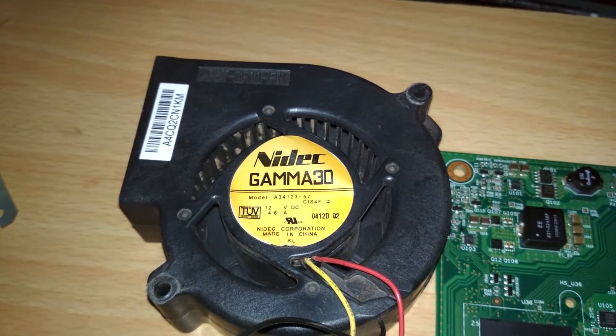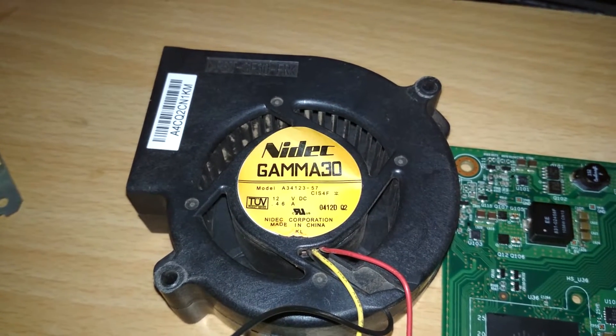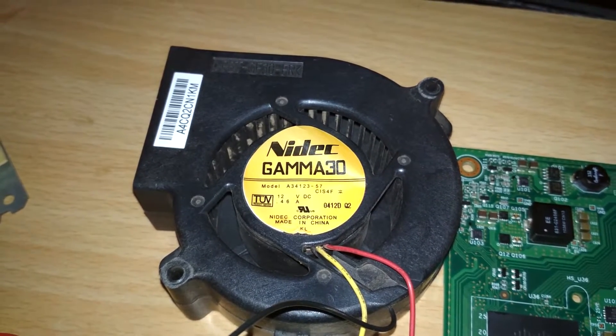I am going to now power on the switch. You can see only the fan is spinning but no LED is blinking.